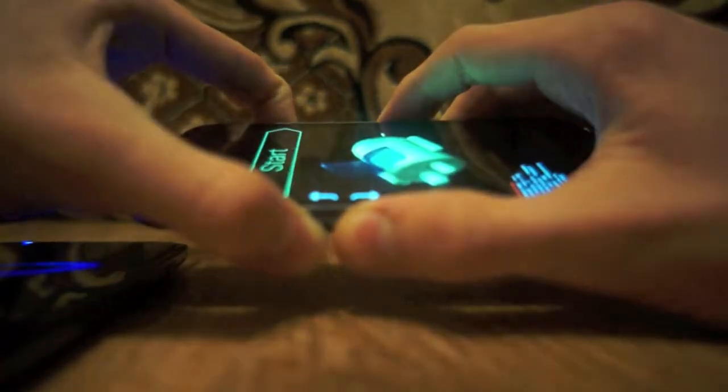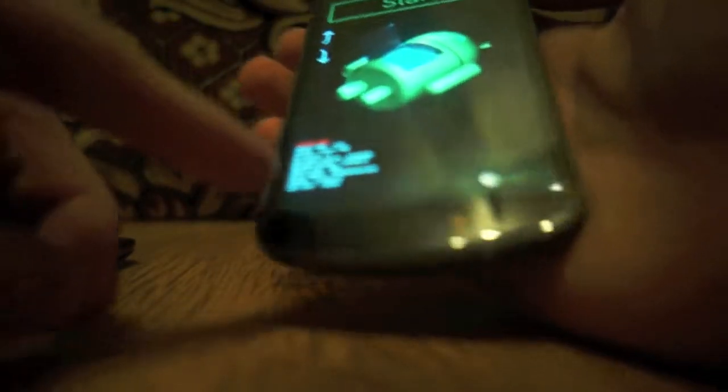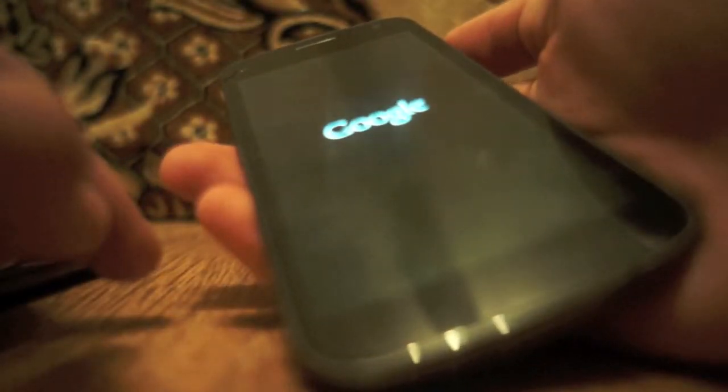This phone is restarting. I'm going to show you how to do it on this one because I'm pretty sure this one will work. There you go. So now you are in the menu. It says start. Usually you'll get only this menu. You can use the volume buttons to go up and down. Just go to recovery mode and then press the power button. And then it will start up again.